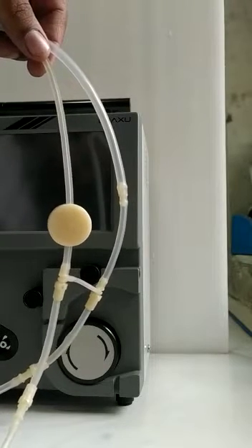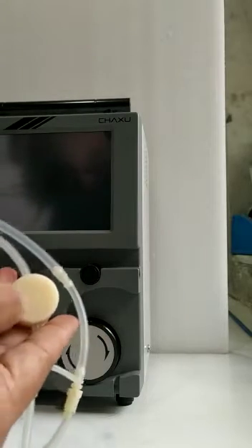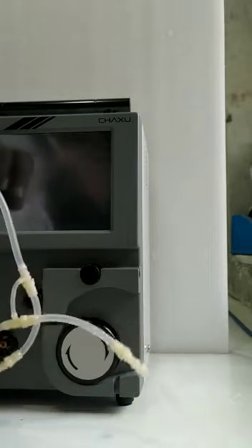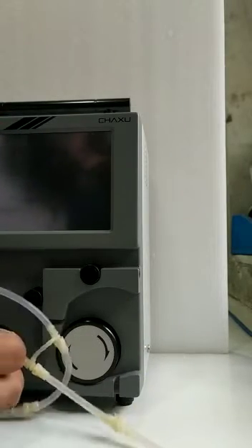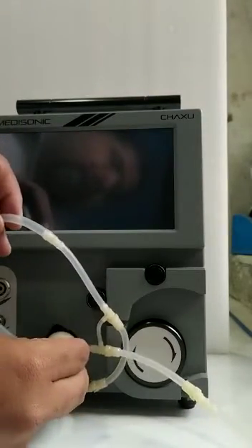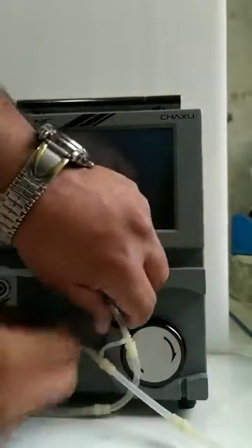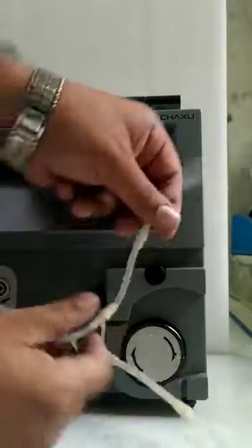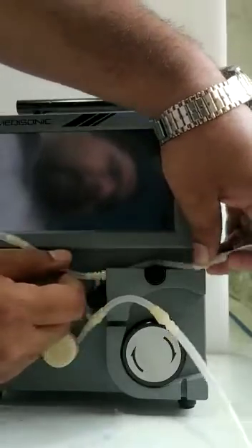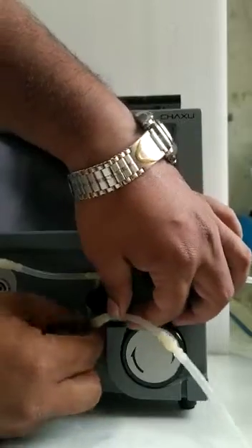This is the machine end of the FACO tubing. This is the vacuum sensor cassette — we have to insert it here like this. Then this is the irrigation line; we have to connect it here like this. This is the aspiration line.